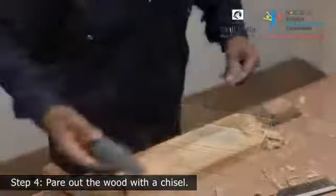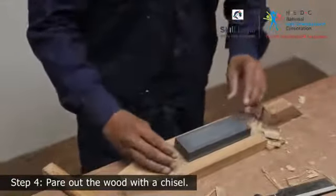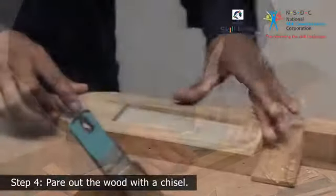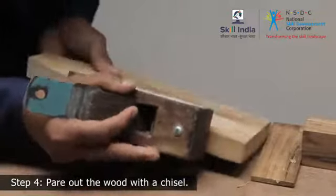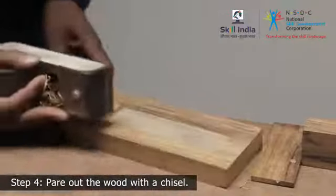Step 8: Test fit the oilstone as you work to check the recess depth. Step 9: Flatten the bottom smooth.